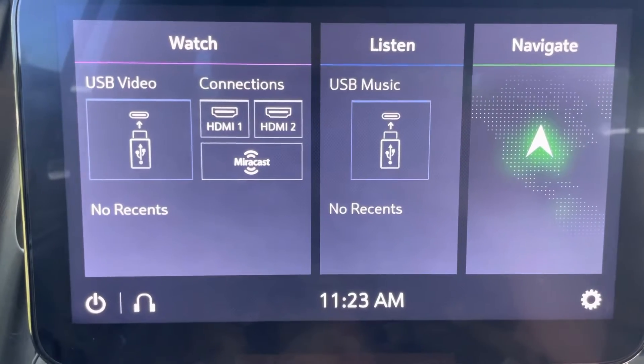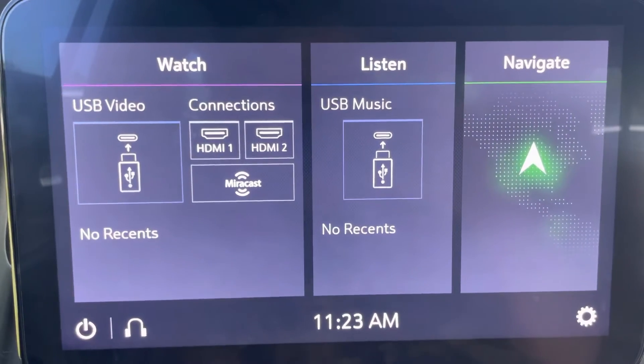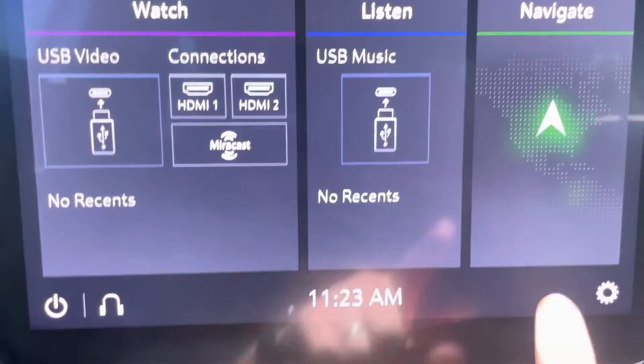Here is the rear passenger screen that is on the driver's side. Again, working just as you would want it to — perfectly.